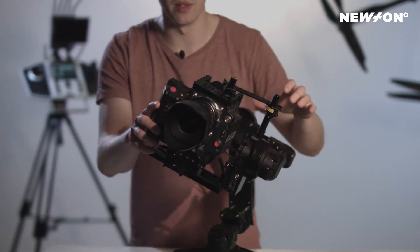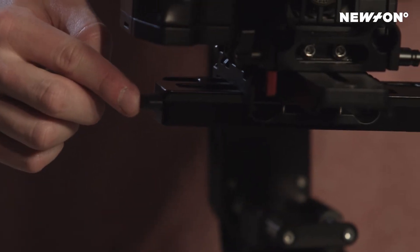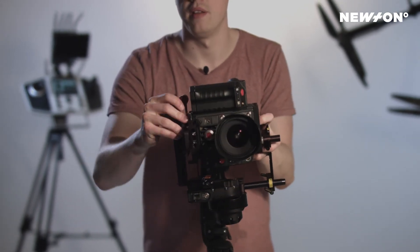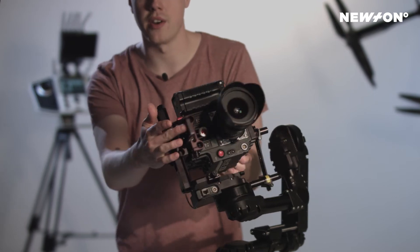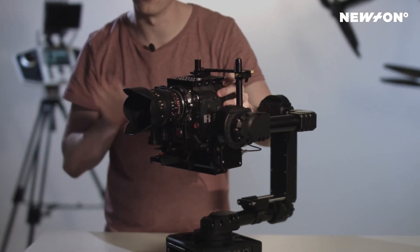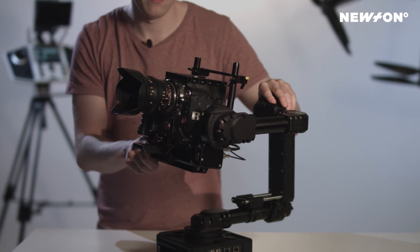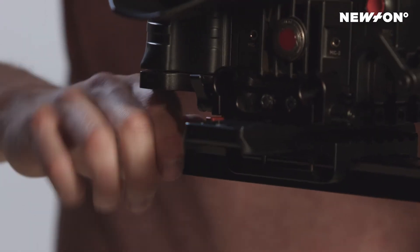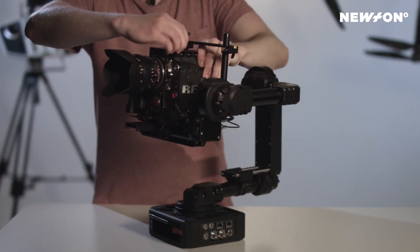Now it's fairly close but still falling a bit, so we'll move on to fine tuning. The fine tuning for both tilt and roll is done by this knob here. By releasing this clamp, the knob will push the whole package inside the tracks in the dovetail. I'm turning it forward like this to move it forward. It's still moving backwards so we need to push it even further forward. Tighten the clamp, then tighten your top mount.